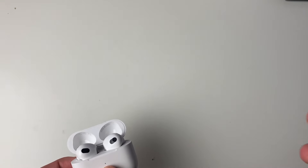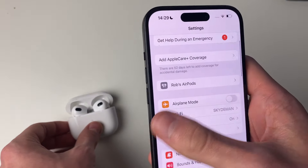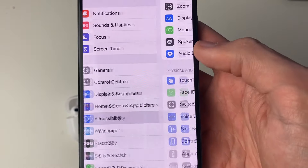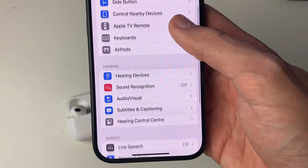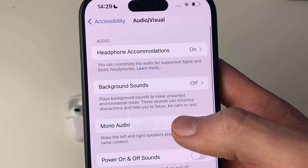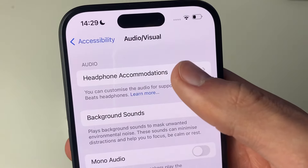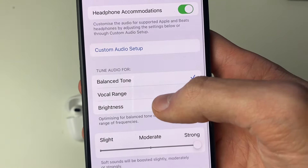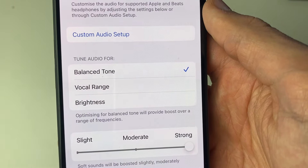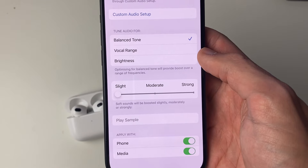If that still doesn't help, go back to Settings and scroll down to Accessibility. Then scroll down again until you get to Audio and Visual, and go into Headphone Accommodations at the top.